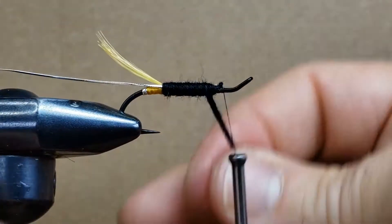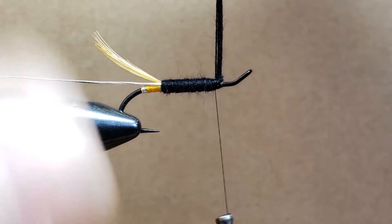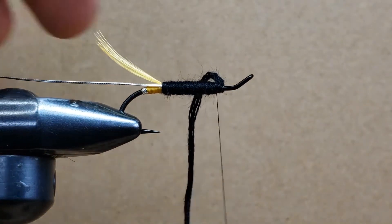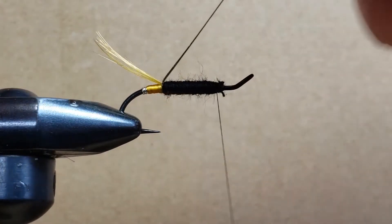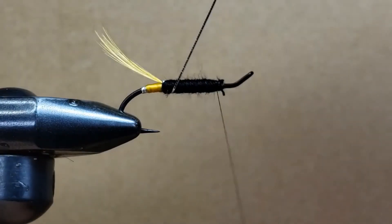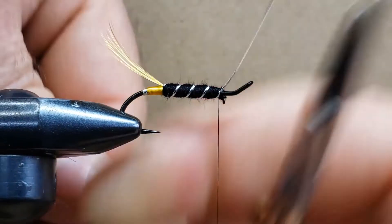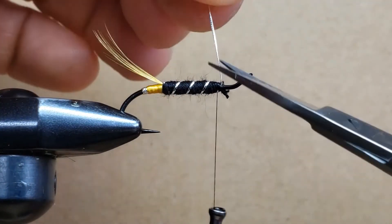Coming back to the front, making sure everything is well done — everything is smooth and uniform. I'm doing two loose wraps, then on the third one I'm starting to apply pressure. I take the scissors and remove the extra piece, then roll the tinsel: one, two, three, making sure the wraps are even. That's secure and not going anywhere.